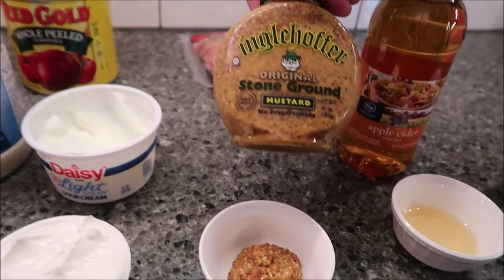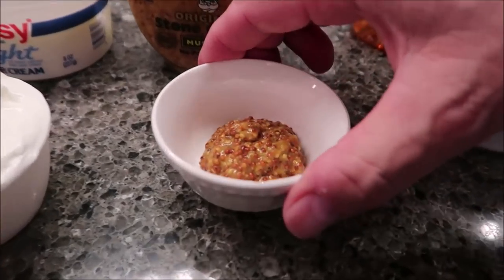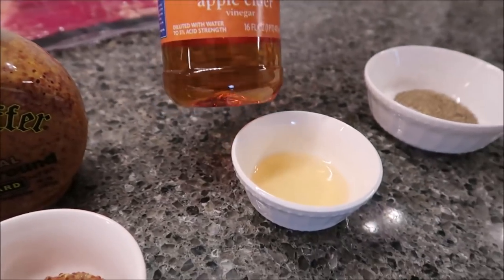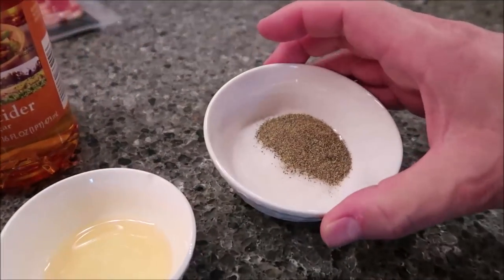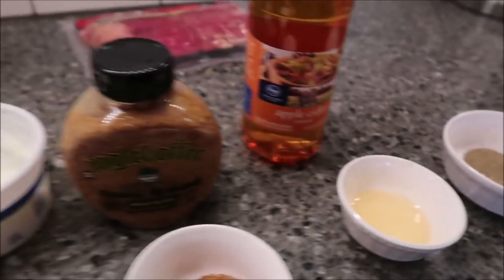You need one tablespoon of stone ground mustard — and this is not a dried seasoning, this is actually in the mustard aisle and it has mustard seeds in it, really really good. Then you need two teaspoons of apple cider vinegar, a teaspoon of sugar, a teaspoon of salt, and a teaspoon of pepper.